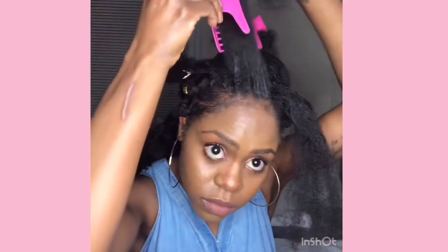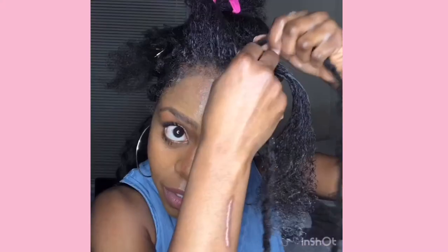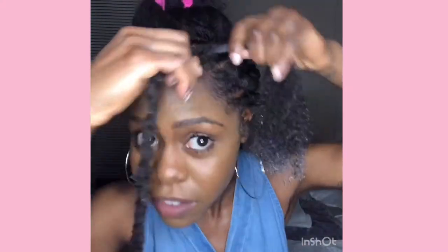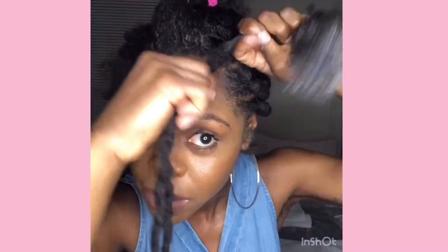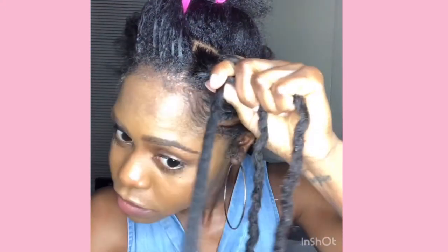I went in and put some more of that twisting soufflé on my ends — I want to make sure it's kind of saturated. I'm going to comb it out with a rat tail comb. Then I'm going to take the dreaded hair and braid my natural hair into it. You should know how to do a plait — we're just going to braid it in.